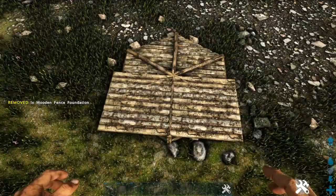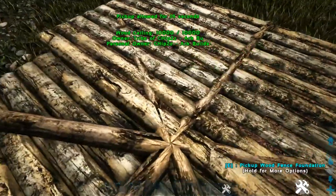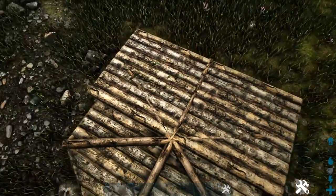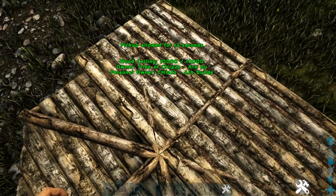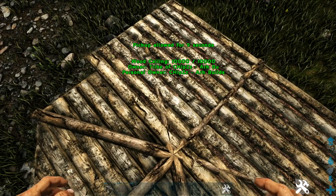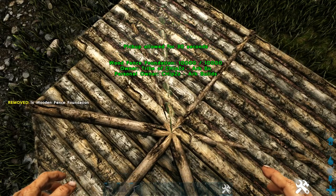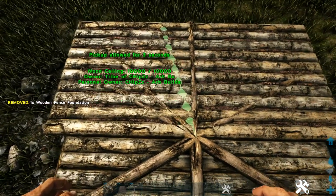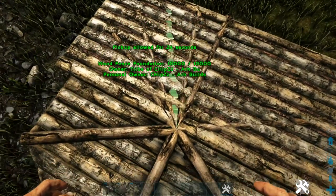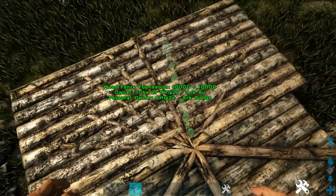We're going to leave those last two ceilings in place. Come in here to the middle — between where we have the two fence foundations on that ceiling, get out more fence foundations and place three more between each of those two. We're looking for three separate snap points: one right here, one right over here, and one more between the two. Do the same thing on the other ceiling between those two fence foundations.